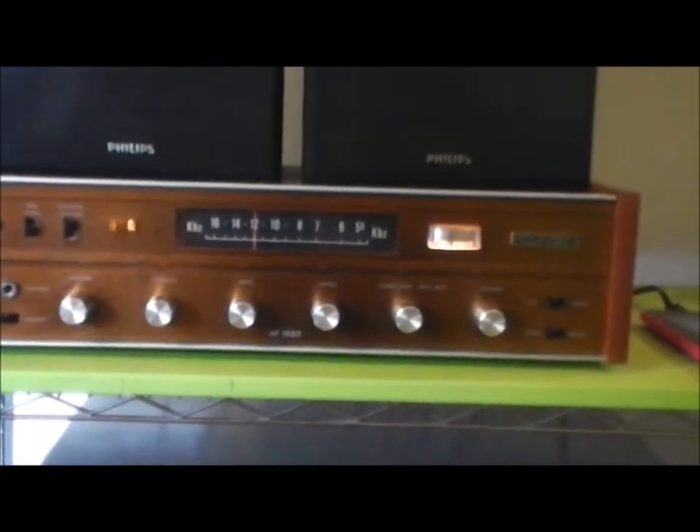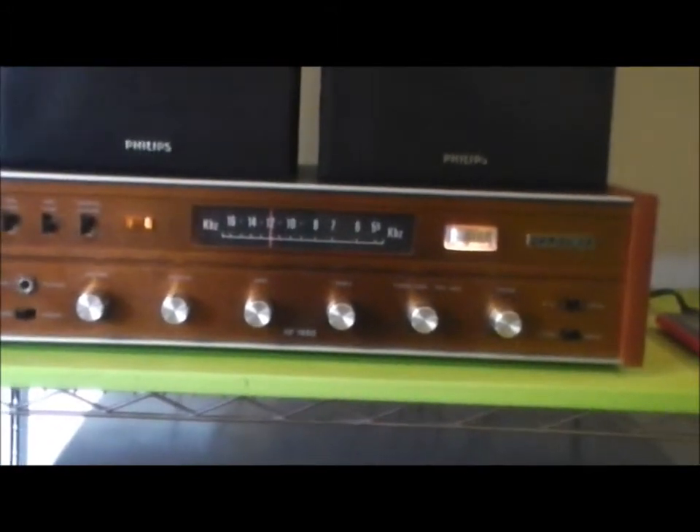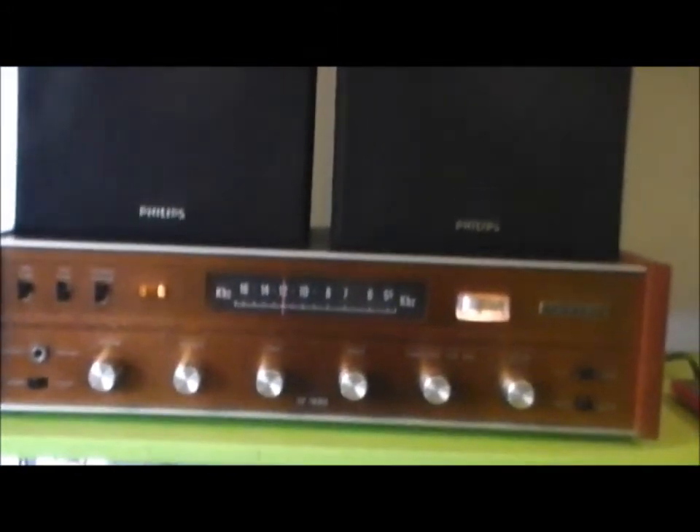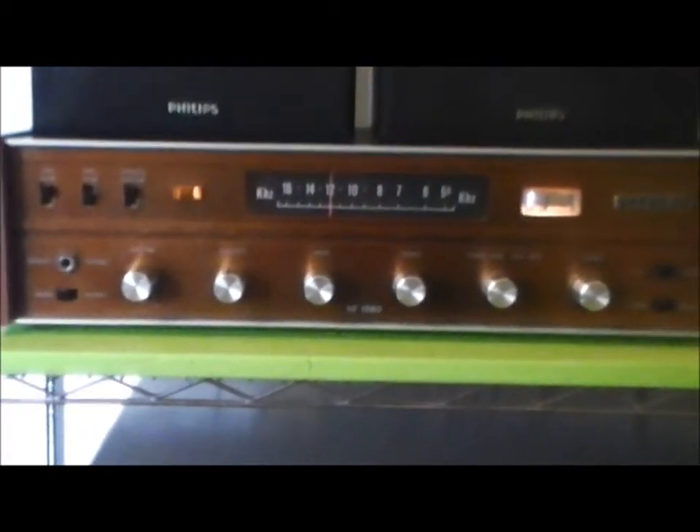And I managed to get an adapter for the back, which is five-pinned in. This thing's really loud, man. Those little bookshelf speakers are only like 15 watts each, but that's what I do for here.